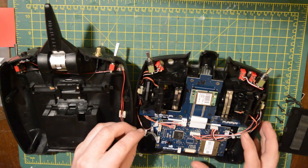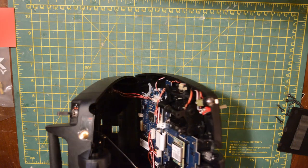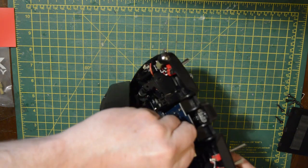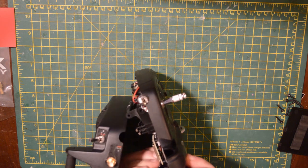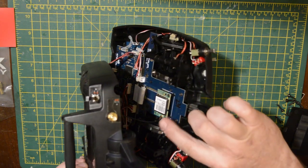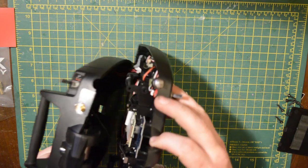Then it's just the reverse procedure to reassemble — connect your switches back in. Now comes the tricky part: actually connecting the little connector onto the transmitter board itself, which is a bit of a fiddly job. Just make sure it's in there nice and firm, and don't try to force it. If it's not going in, take it apart, take a proper look at it, and then try again.